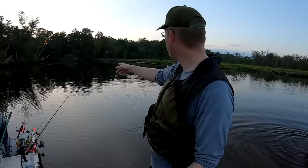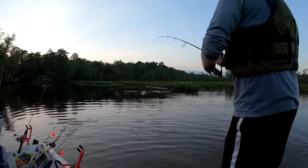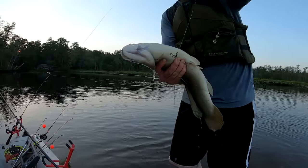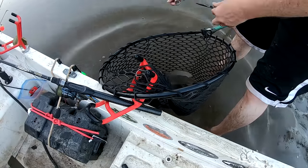Oh, look at this — this bobber's getting a hit right there. There we go! Oh, what a mess — he's all tangled up in my lines.